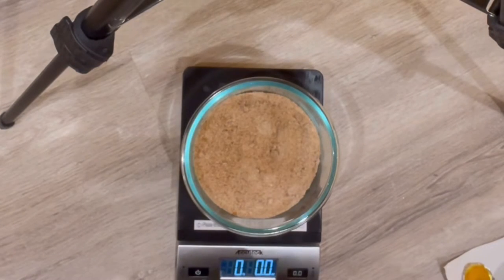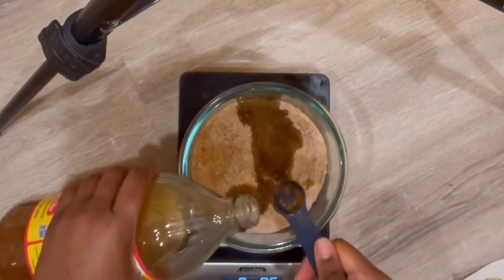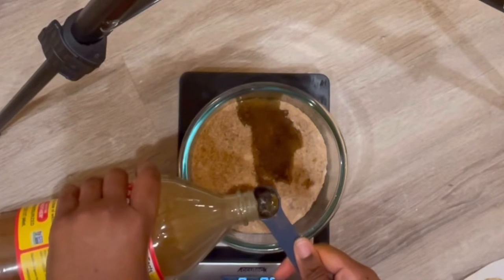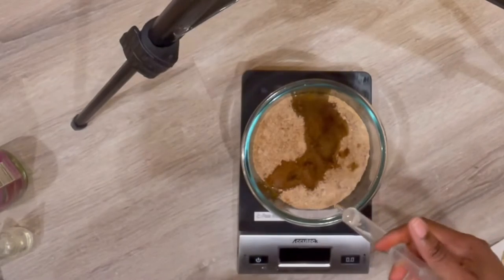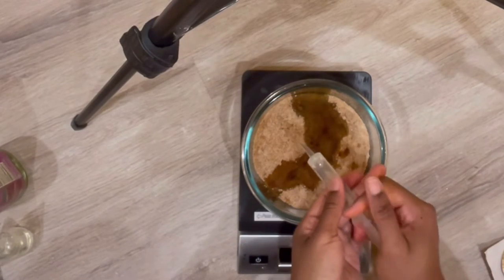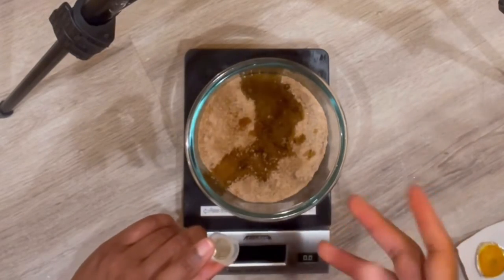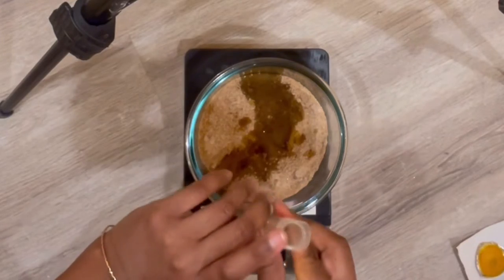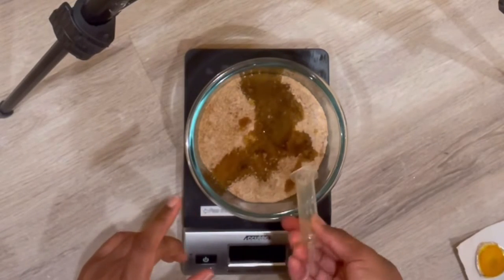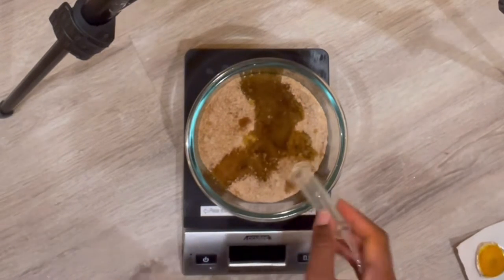For our carrier oil I'm going to use grapeseed oil, then I'm going to add in some apple cider vinegar, then some vitamin E oil, some lemongrass essential oil, and some fragrance oil which is our white tea and ginger scent.